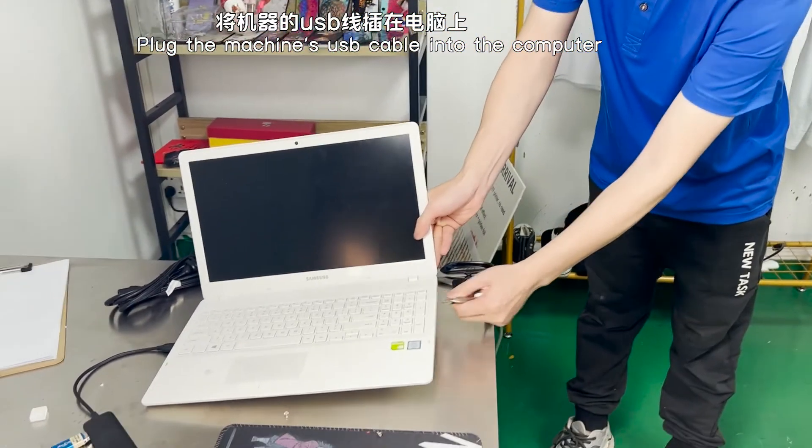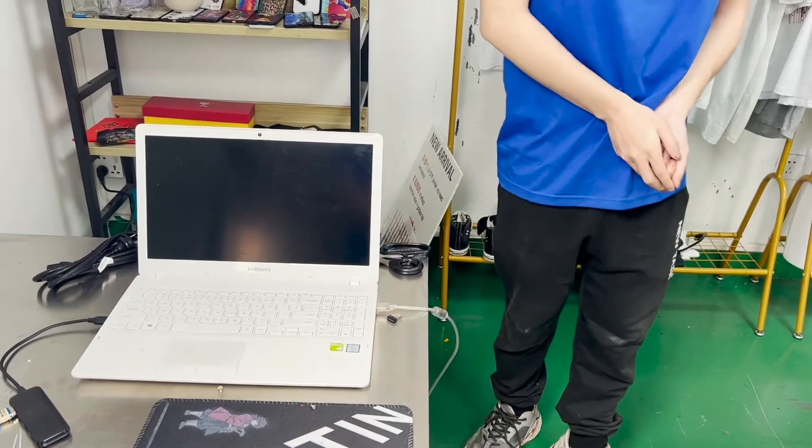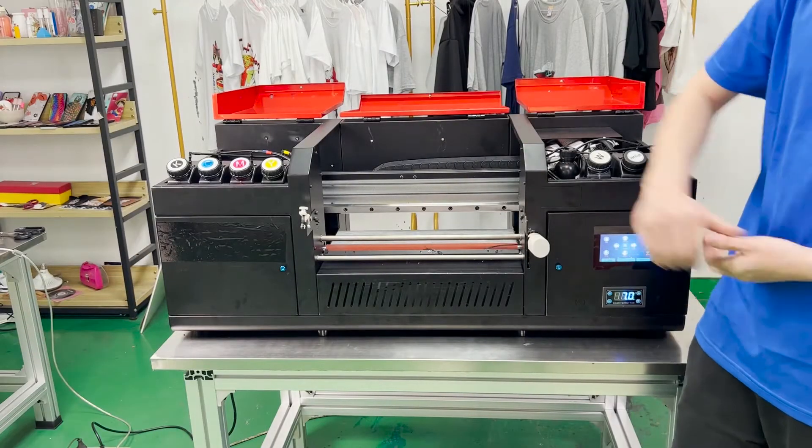Let's take it off first. Then plug the USB cable into your computer. Next, we are going to have an overview of the top side.